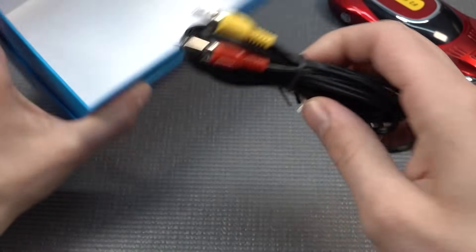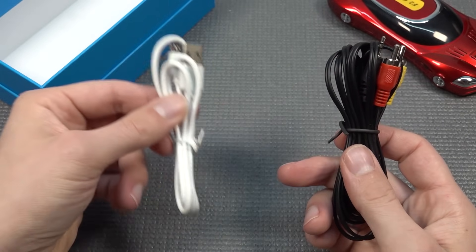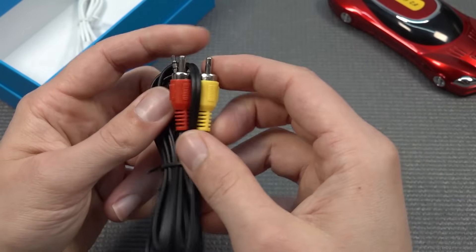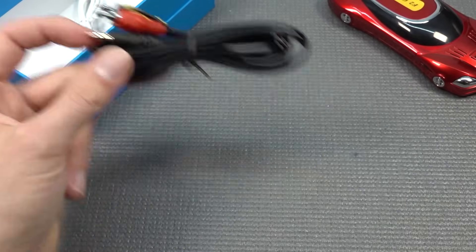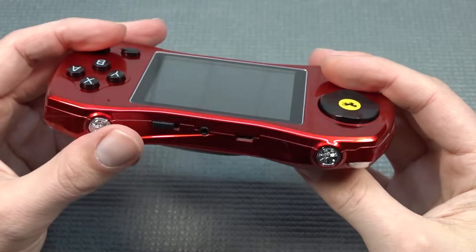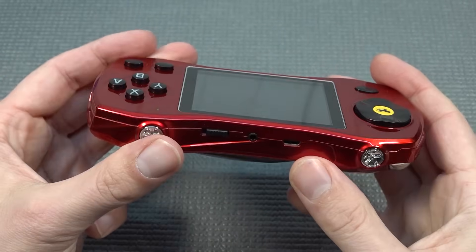We're finding two cables: a micro USB for charging and data transfer if needed, and a mini jack to RCA for AV out. Let's do a quick tour on the device itself. Everything is basically on top — the charging port, the AV out, and the on/off switch.